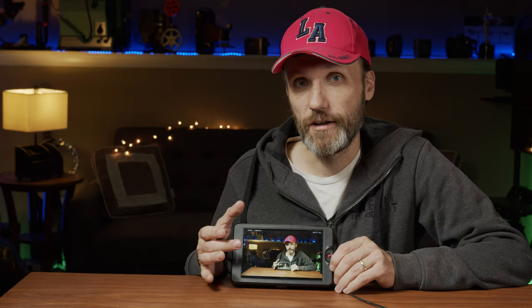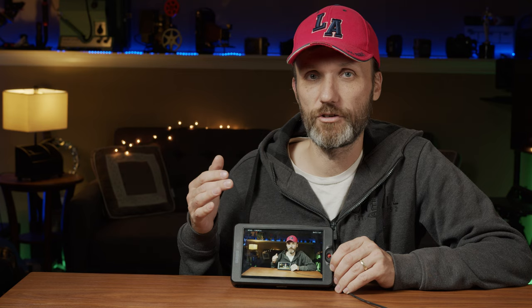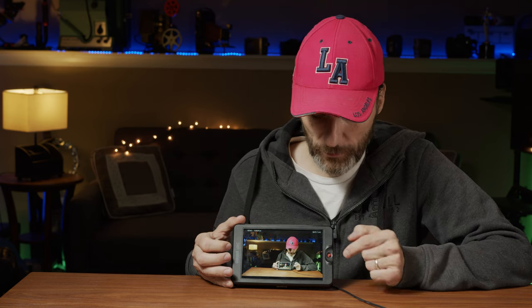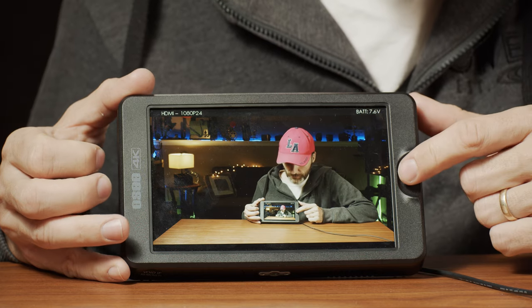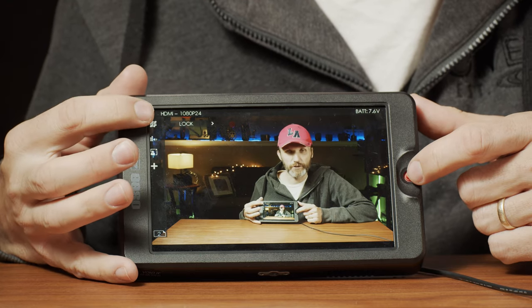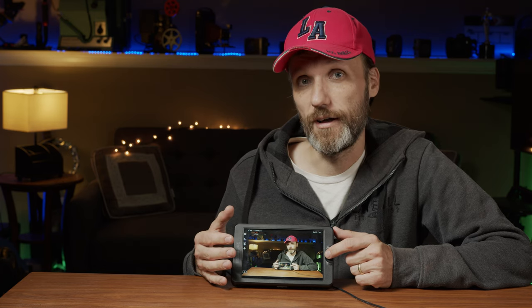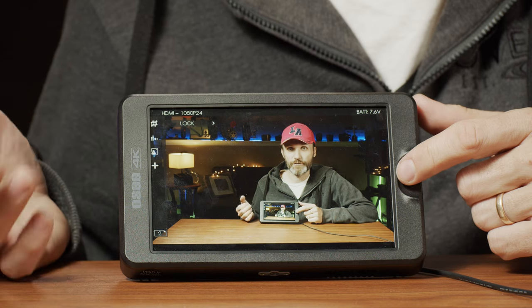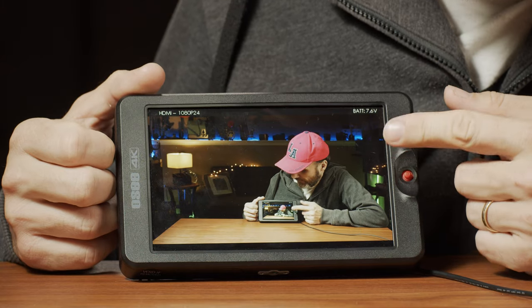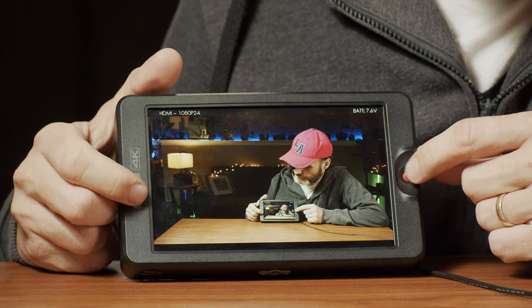Even though it's not a touch screen, it's probably the easiest monitor I've ever used that allows you to quickly navigate through all the different settings. That's thanks to this little joystick up here. With this joystick you can switch to different custom scenes that you can set up, so you can have all your assists and that stuff. The software gives you a lot of features and ways to monitor your video.